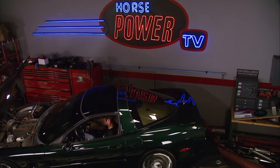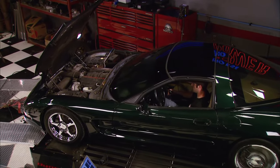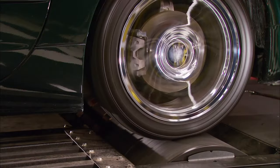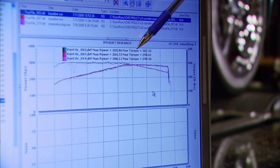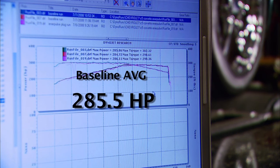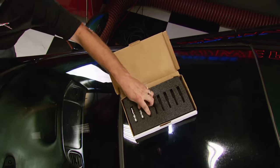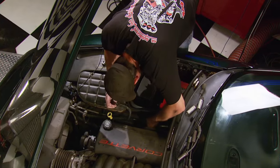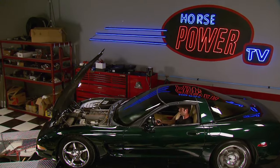By the way, this is a 2001 C5 Corvette with a stock LS1 and OEM replacement spark plugs. After a warm-up we make three baseline pulls, add up the horsepower and torque numbers, divide by three, and our average is 285.5 horsepower and 299.7 foot-pounds of torque. After letting the engine cool down, we swap out the baseline plugs for the Pulse Stars, reset the computer, heat the engine to the same temperature as before, and make three more runs.